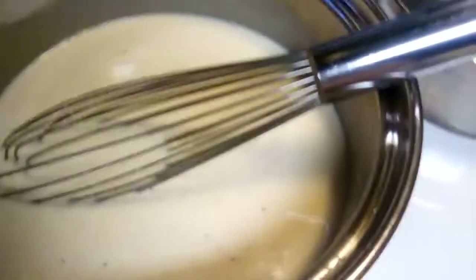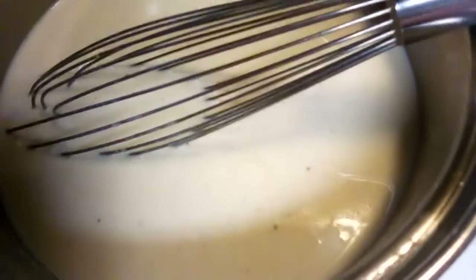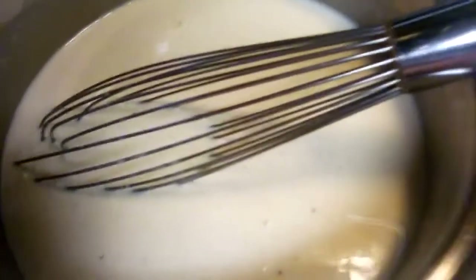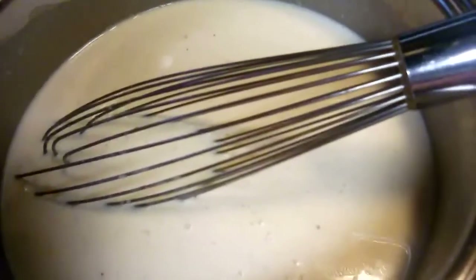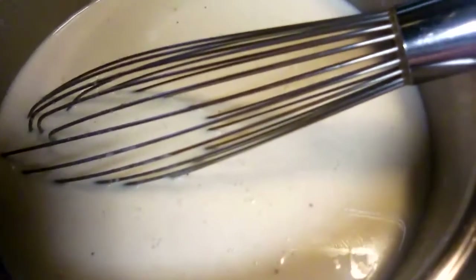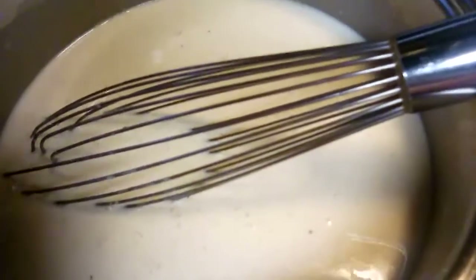Just be patient with it — it'll thicken because of all that flour you have in there. When you get all this done, it's going to be a covered dish and it goes in the oven at 350 degrees for about 30 minutes. You want it covered because if you don't, the cheese on top gets really really hard, and no one likes that — you want ooey and gooey soft cheese macaroni.